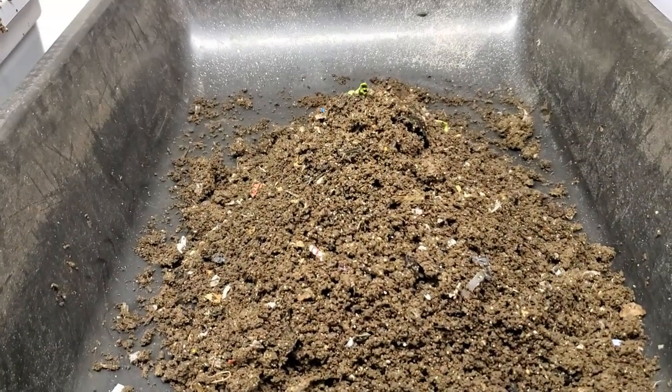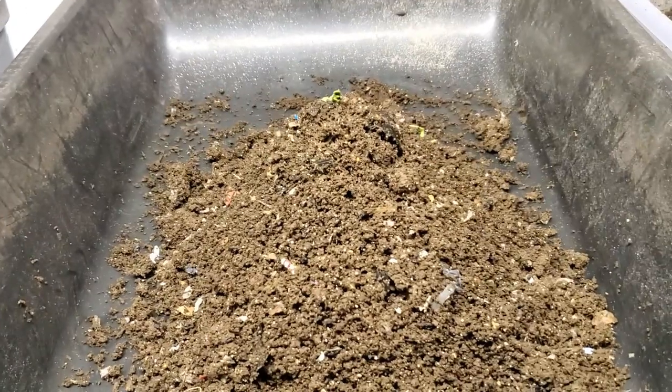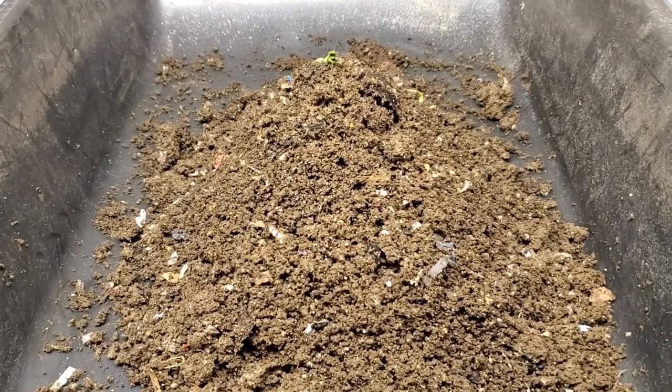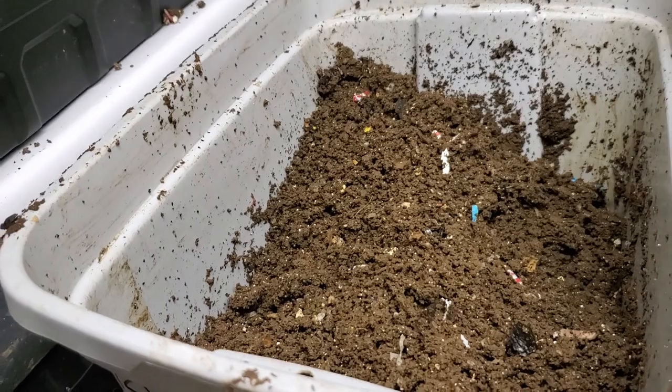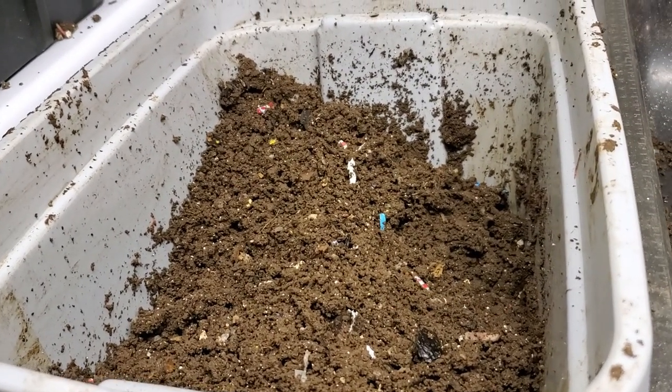Hey guys, it's Ann over at Plant Obsessed. I'm going to give you a quick update — I am light harvesting the red wiggler only bins. I've got this one going, I've got that one going, I've got this one going, and hopefully I will be able to divide out the red wigglers.